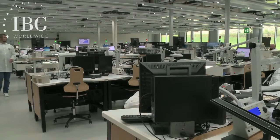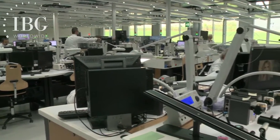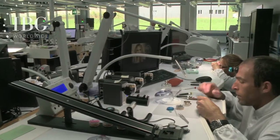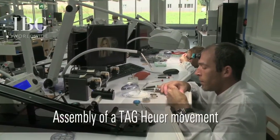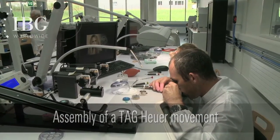We've driven about an hour from La Chaux-de-Fonds and we're now in Chevenay, very near the French border. This is where Tag Heuer has its movement assembly workshops. The Caliber 01 movement that we saw on the computer screen, explained to us by the designer, is not yet in full production. However, we have a watchmaker who can show us how the movement is assembled, focusing again on the column wheel and the oscillating pinion — how they come together and work in the movement.